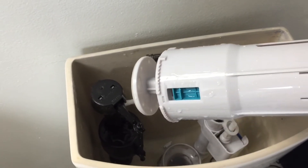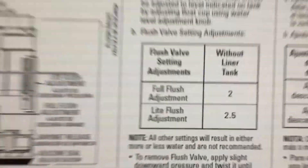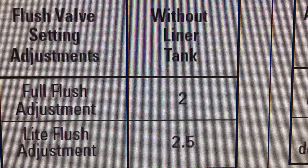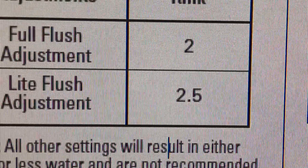I'm going to dry it off and then I'll be right back. Per the installation manual, the full flush adjustment should be set at two and the light flush adjustment should be set at two and a half.